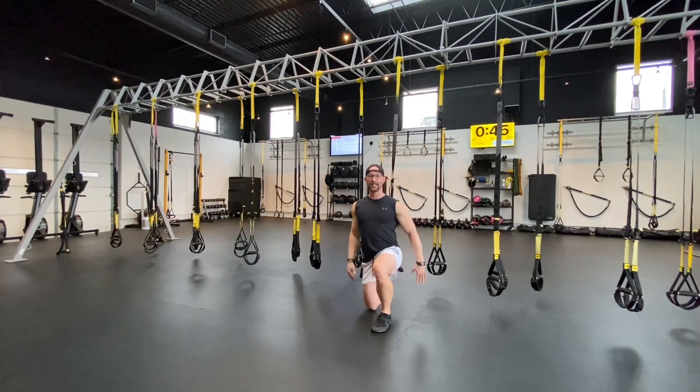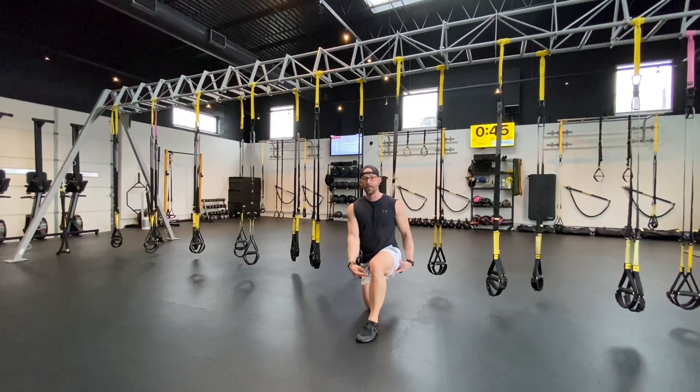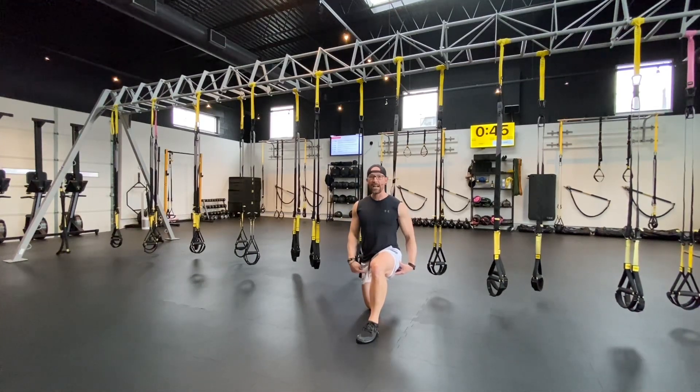Let's begin down on the ground — I like to start here. This way we can make sure a couple things are set: we've got a 90-degree bend in that front leg with that knee stacked right over the ankle, the torso is nice and tall, and then that back knee is right underneath of that hip.